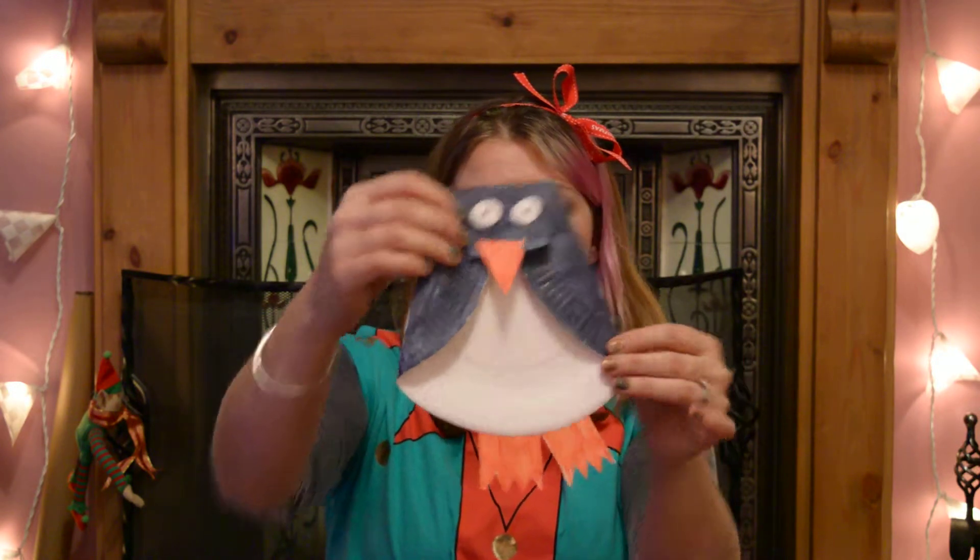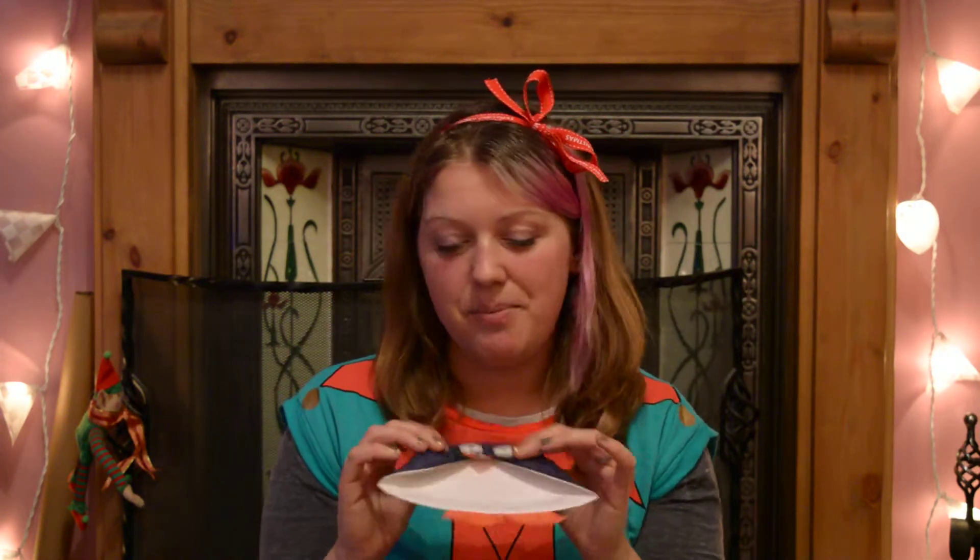You can have a go at making them. If you have a go, you know what to do — send me a picture.